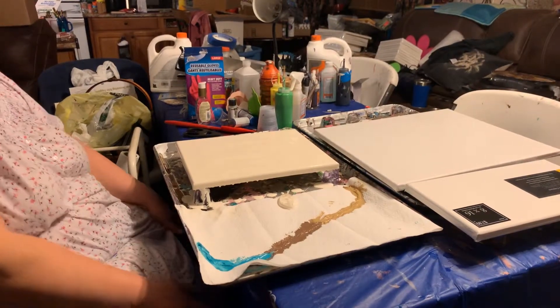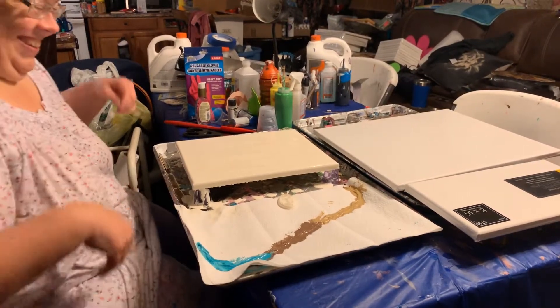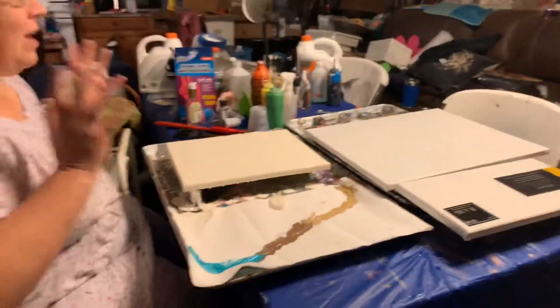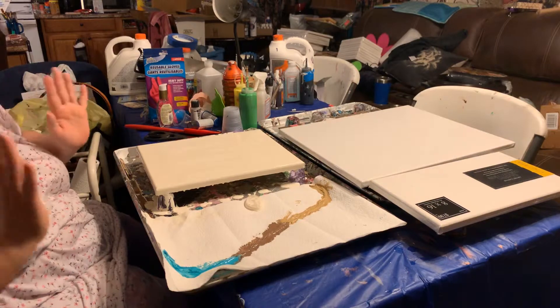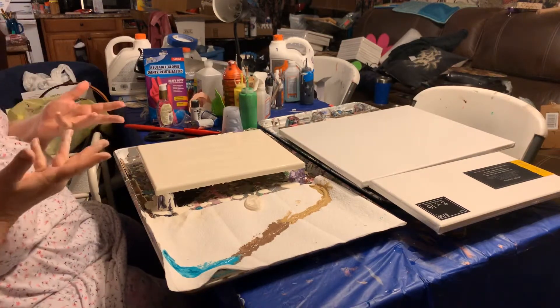Hello, Party Painter people! We are gonna — I'm gonna do a string pull. I've seen something on somebody else's page and I thought it was amazing, so I'm gonna try it.